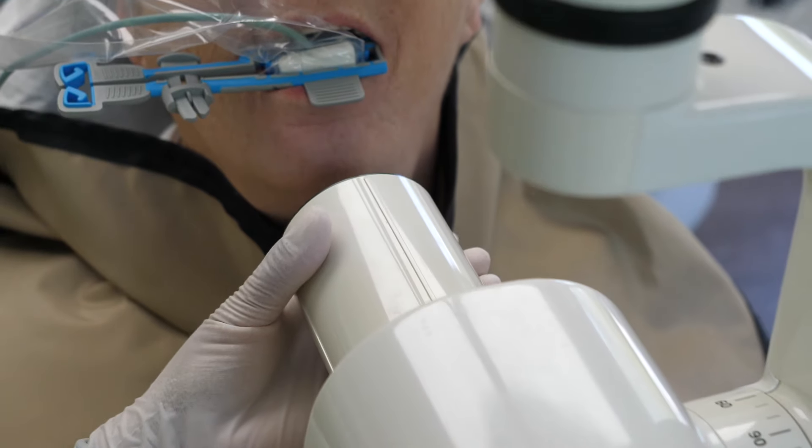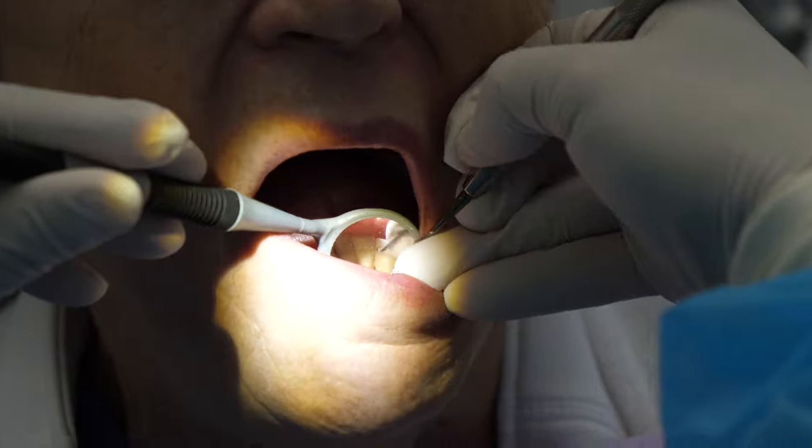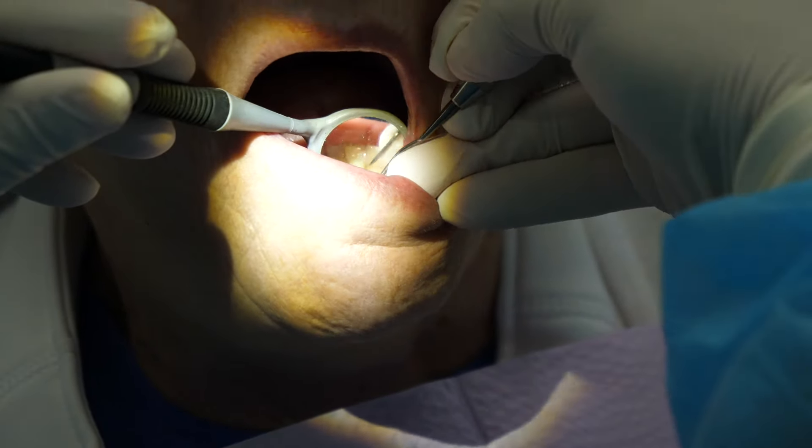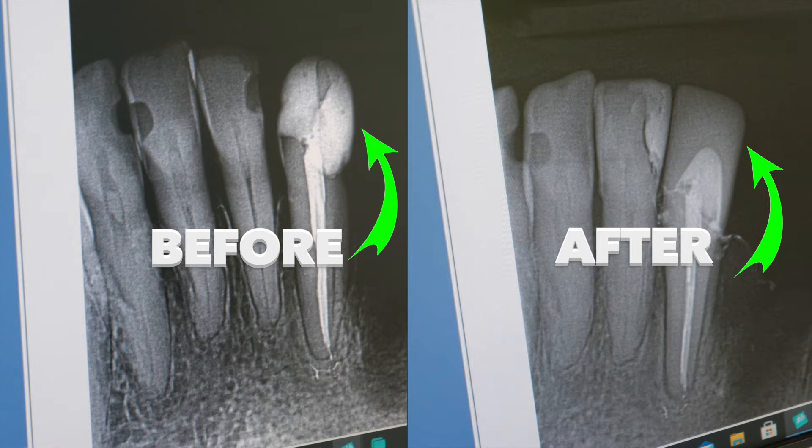Lastly, they may take a post-op x-ray. If there is any residual cement seen on the x-ray, they will go back in with an explorer or scaler to remove it. And that's it — same-day crown complete.